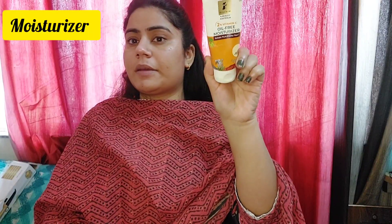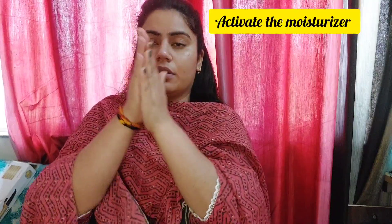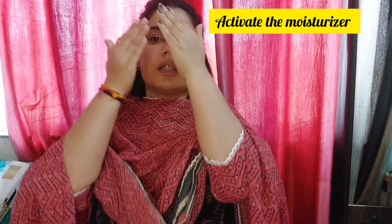The third step is a moisturizer. You always have to use a moisturizer. Take this amount, activate it, and then evenly put it on the face and also on the neck. Don't miss this area.